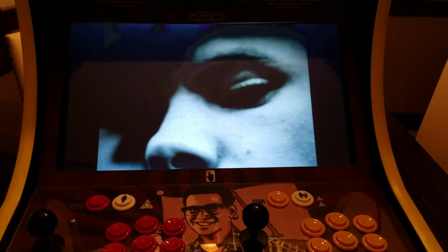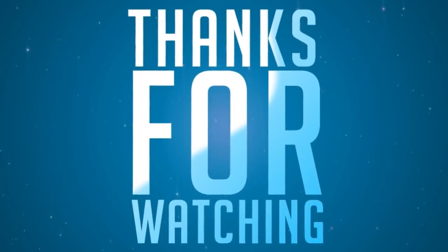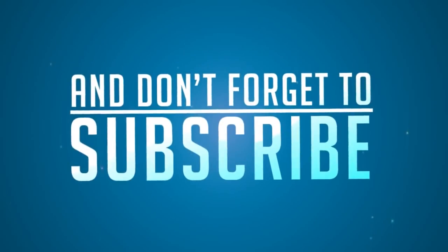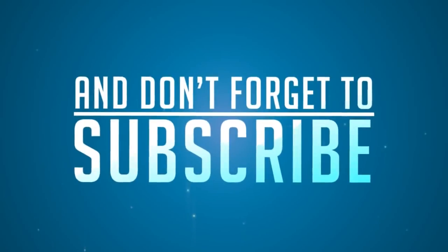Make sure and like the video. Thanks. We'll see you next time.